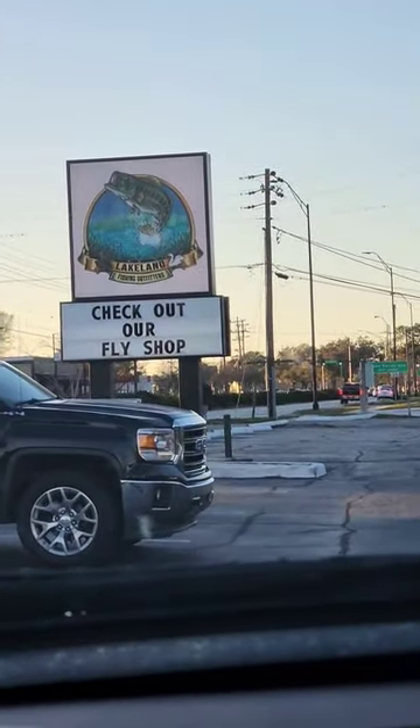Got my Selena 4000 in the mail the other day. I couldn't wait to get some line put on it so I can get her out on the water. Had to go to my local tackle shop, Lakeland Fishing Outfitters, to go ahead and get her lined up.